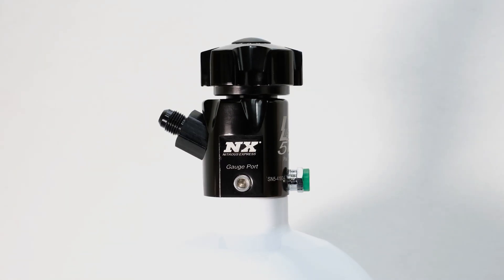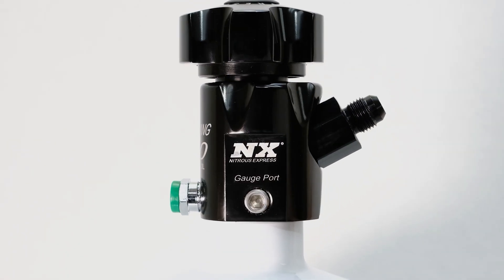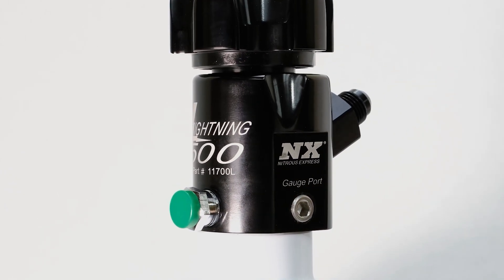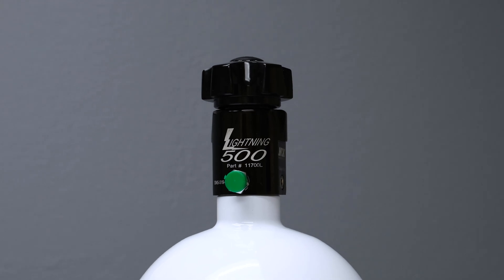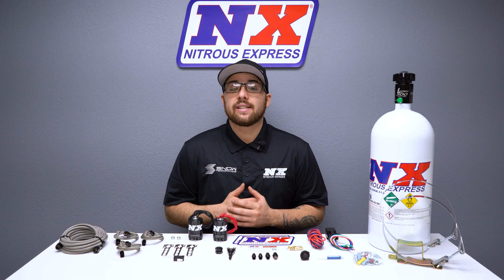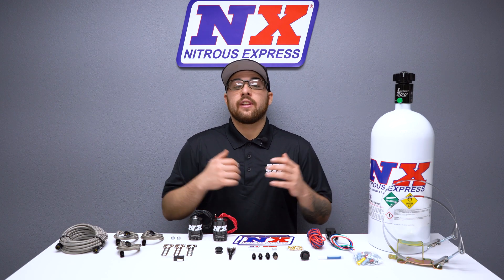This valve not only looks great, but is packed with features, including two integrated gauge ports, a 5.8 siphon tube, a large half-inch orifice, and an improved flow path with only one 45-degree turn. The Lightning Bottle Valve looks great, flows great, and weighs nearly one full pound less than the old-style brass valve.